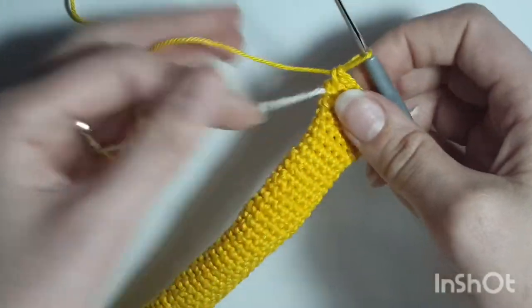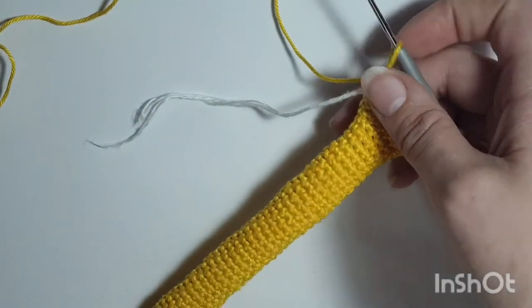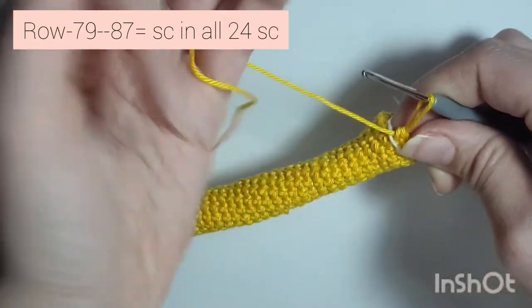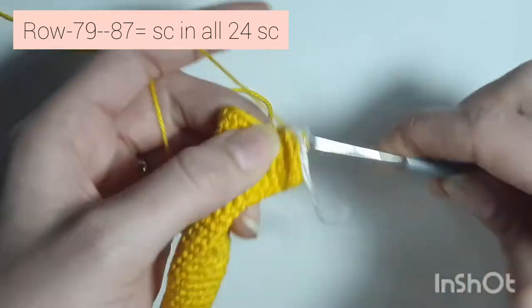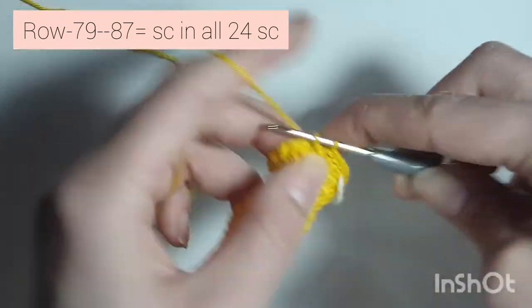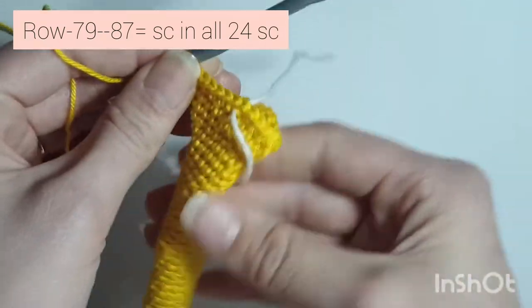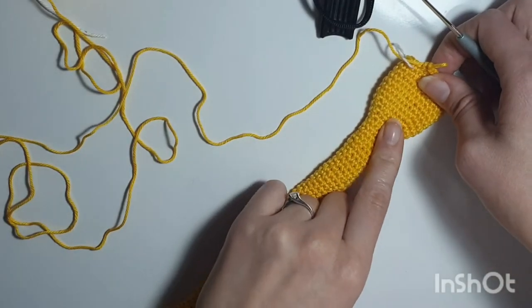Now row 73 is a repeating row and you're going to repeat this until you get to row 87. So 1 single crochet in every single stitch all the way around until you get to row 87, and I'll meet you back when I've done mine. I've finished my 87th row.